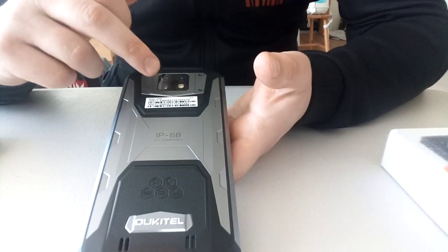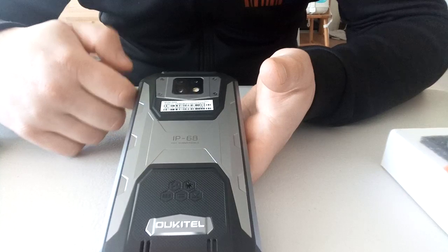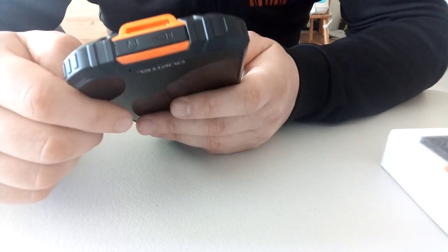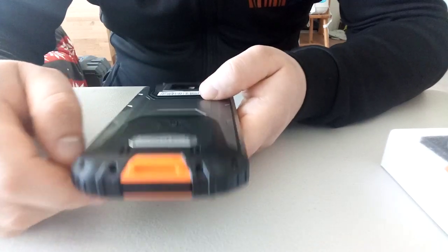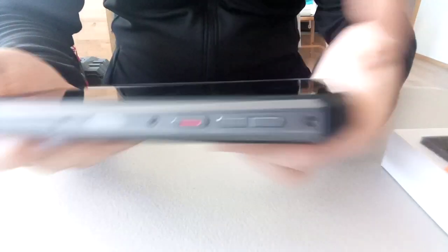Nothing else on the sides. On the back it has a triple camera setup with flash. At the bottom there appears to be dual speakers or just one speaker — hard to say. It also has a hook so that when you go outside you can hook it somewhere like this for outdoor use.